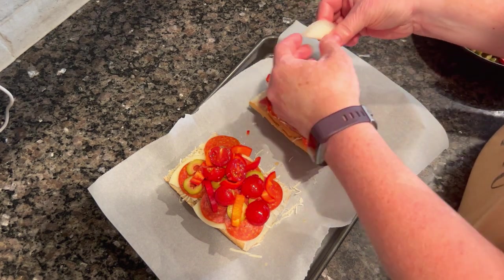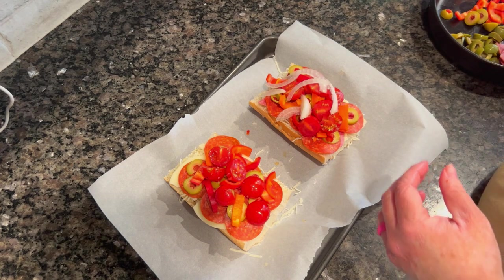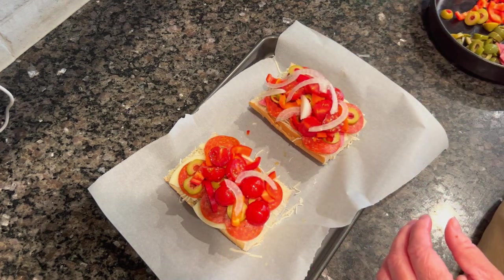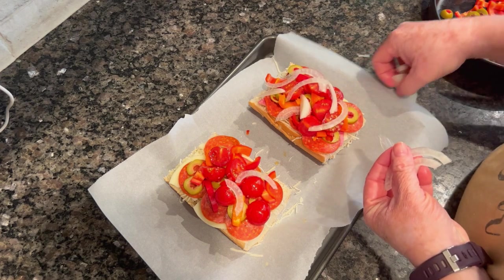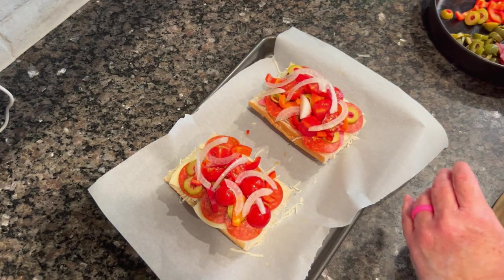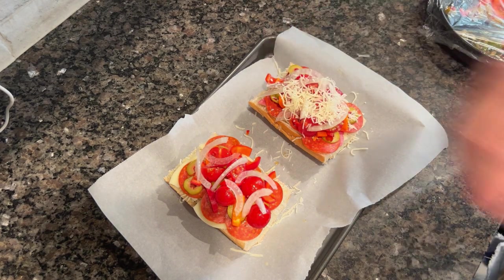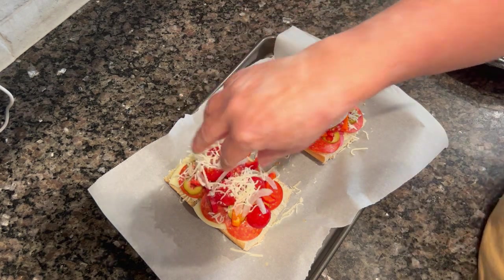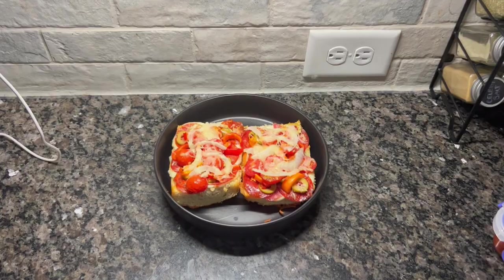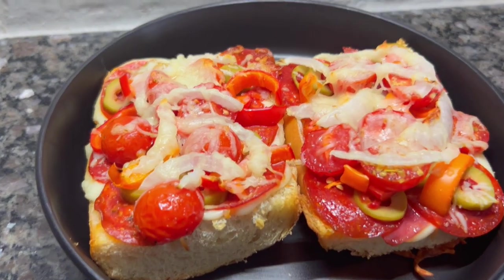I've been enjoying Vidalia onions — got them on sale at Market Street for less than two dollars a bag. I store them in a cool, dark place in the back of the pantry and they last a long time. They caramelize nicely because of their natural sweetness. I put the pizza in the air fryer at 400 degrees for five minutes plus the preheat cycle, so about six to six and a half minutes total. The cheese was melty and gooey, and my husband said it was definitely one of his favorites.